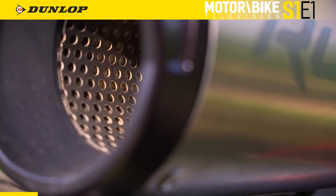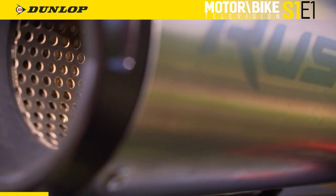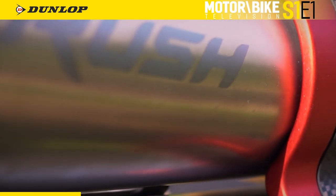Come all the way to the back of the bike, look at that exhaust. This has got the Rush Special Edition SE Projects titanium cans on it, and what a sound. Listen to this.